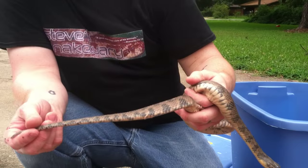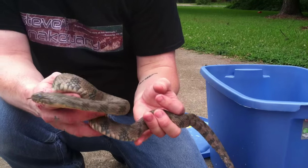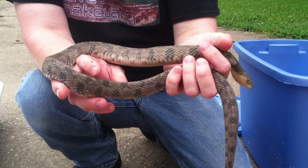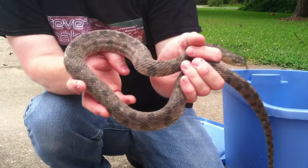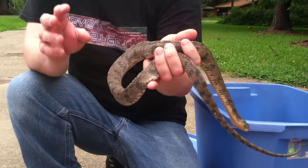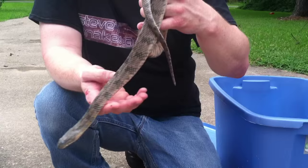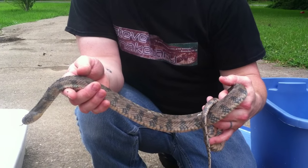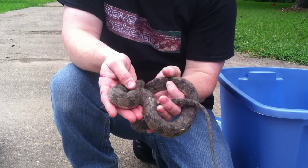Again, the long taper on the tail. These guys have keeled scales, which means they're raised up — they're real rough. I don't want anybody picking up a snake to try to feel it, but these guys have keeled scales which are raised up and rough. Water moccasins do not — water moccasins have smooth scales. That's another difference between these guys and water moccasins. These guys can also mimic water moccasins by flattening their heads, so you can't go by the head shape.